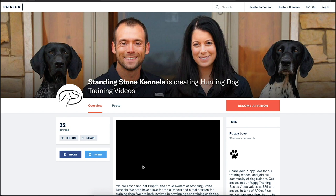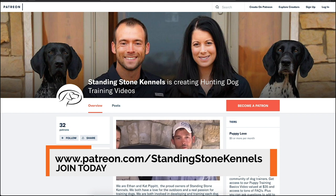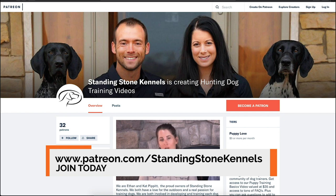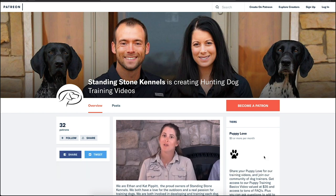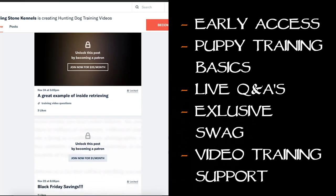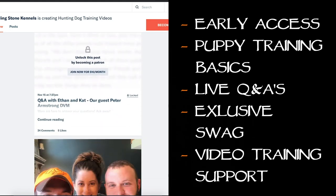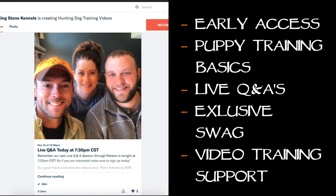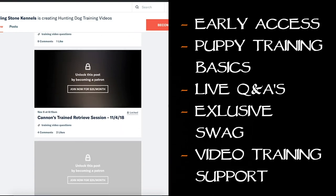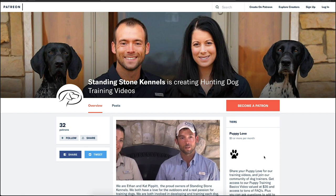We wanted to pause the video quickly to say thank you for watching — we appreciate your support and your views. If you're enjoying this video and want early access to more content like this and other great training opportunities, check out our dog training community on Patreon. Joining gives you access to early access to videos like this one, our puppy training basics video, live Q&A videos, Patreon-only swag, and personalized video responses to your video questions to help you train your dog from home.